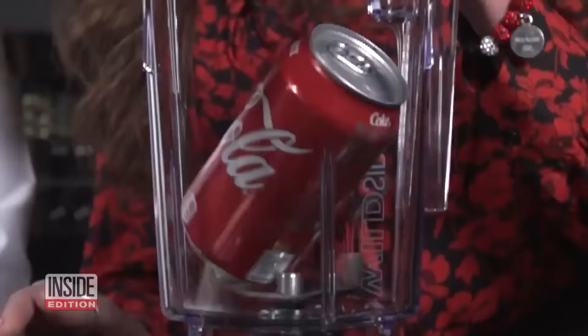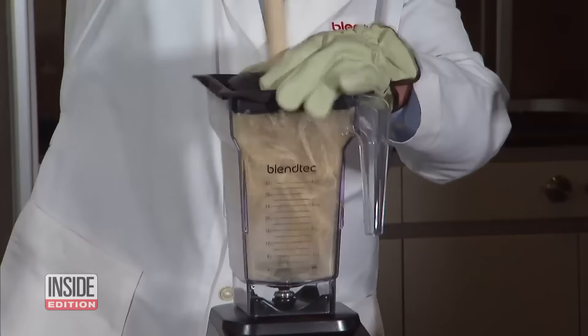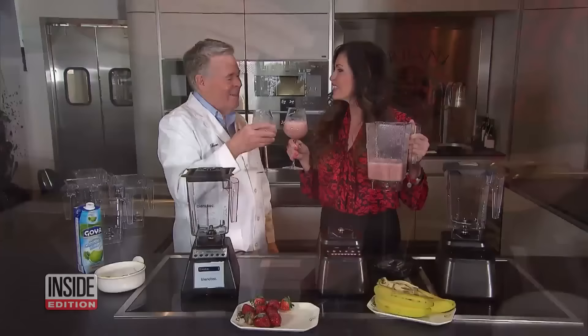So in our test, for the most part, the Blendtec works just like in those commercials. Imagine what it does with a nice smoothie. Cheers. And if you think the blender is so strong because the blades are super sharp, you are wrong — the blades are actually designed to be dull, so they work more like hammers than cutters.